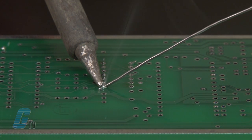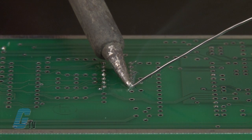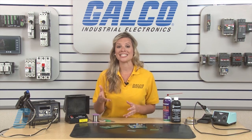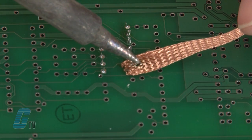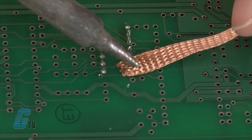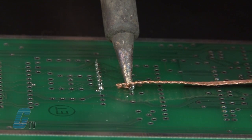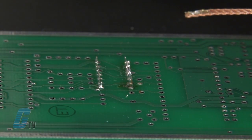The soldering iron should be the first to make the connection and the last to leave. If too much solder is used, I can bring in my desoldering wick and place the wick on the solder. I will then touch the wick with my soldering iron to heat up the existing solder and let the wick absorb the excess solder. The absorption should happen immediately.